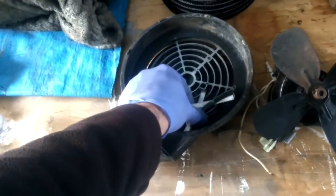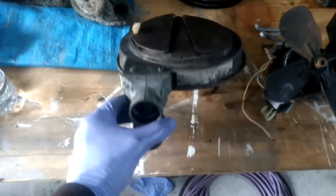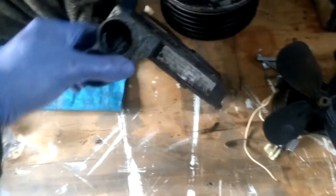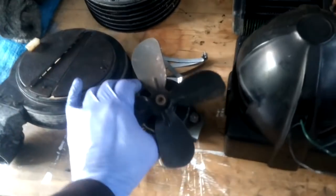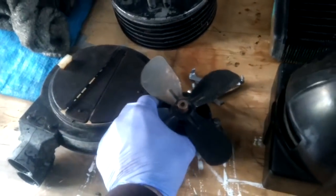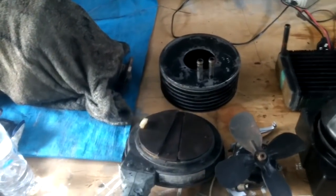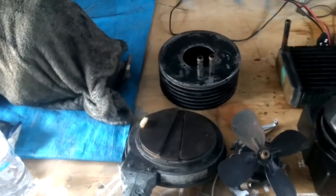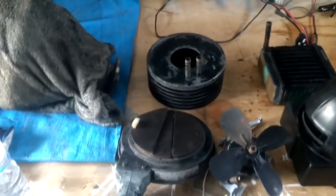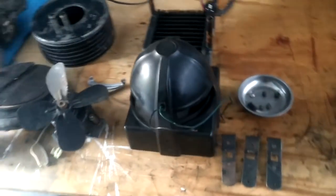In terms of the rest of the components, they're pretty much in standard condition for the age. The motor works fine, nothing wrong with it. But because spending $600 on a core is ridiculous, I wasn't going to go down that way, so I started keeping an eye out for alternatives.